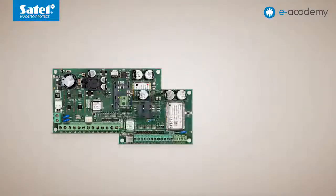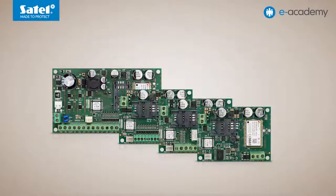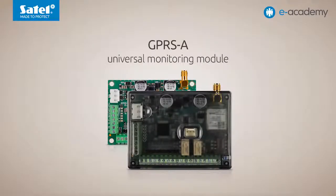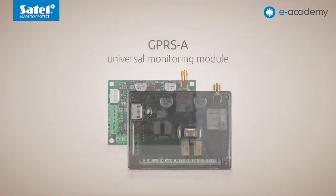Welcome to another e-Academy episode. Today we will discuss the GPRS-A Universal Monitoring Module. This device replaces the GPRS communication modules offered by Satel so far, combining the functionalities of its predecessors. During the design process, we took into account suggestions and comments from installers, distributors and users. Consequently, the device incorporates some entirely new capabilities.